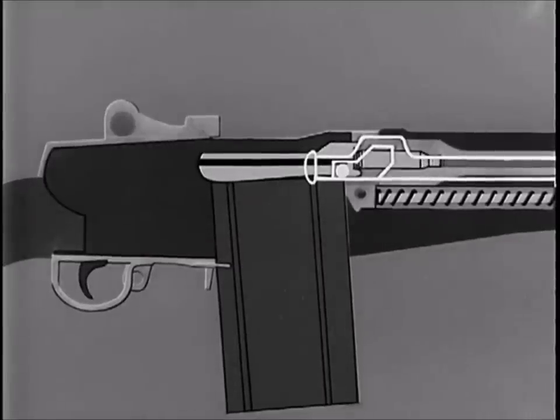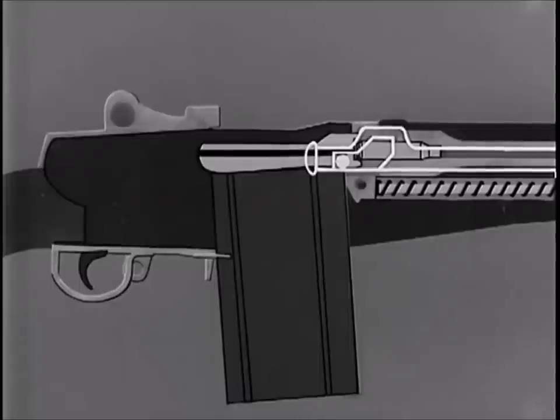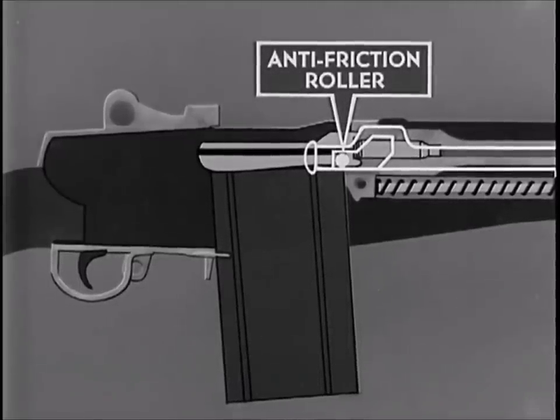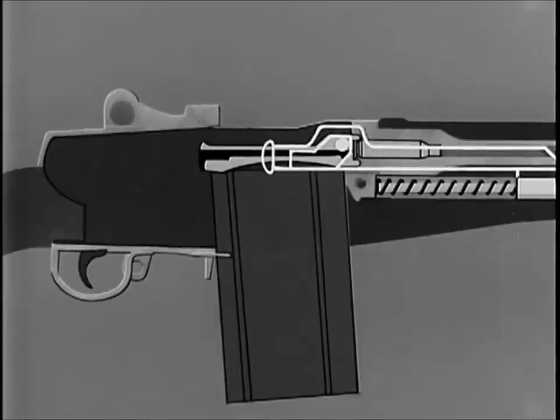To see how unlocking was accomplished, we will repeat the action. When the operating rod moved rearward, the first thing it accomplished was the unlocking of the bolt. Before the bolt starts to unlock, the operating rod permits three-eighths of an inch of free travel to the rear — a safety factor permitting the bullet to leave the muzzle and gas pressure to subside before unlocking begins. This prevents gas from blowing back into the rifleman's face when the bolt unlocks. At the completion of free travel, the front of the camming surface in the hump of the operating rod comes in contact with the anti-friction roller on the right locking lug. This rotates the bolt counterclockwise, forcing the locking lug on the bolt out of the locking recess in the receiver and unlocking the bolt.